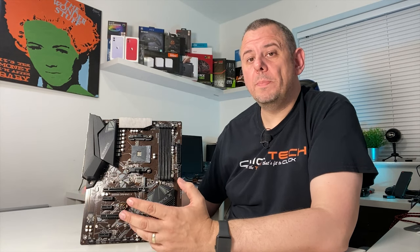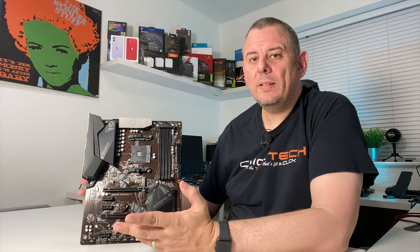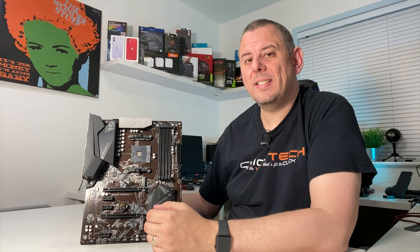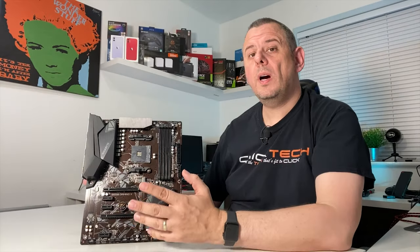I'm going to be doing a build with this board very soon with a Ryzen 5 3600 and, when it finally comes, an ASUS TUF RTX 3080, so stay tuned for that to see how it all performs. I'll leave links to the Gigabyte B550 Gaming X in the description below so you can check it out for yourself.